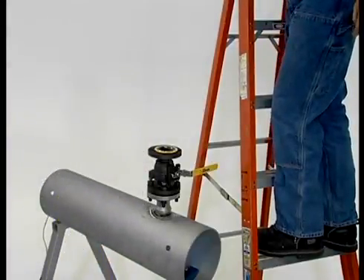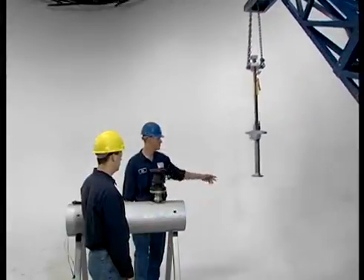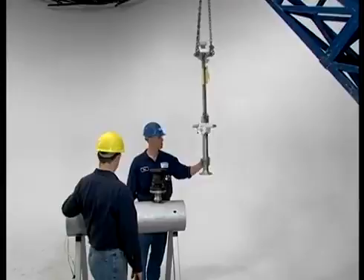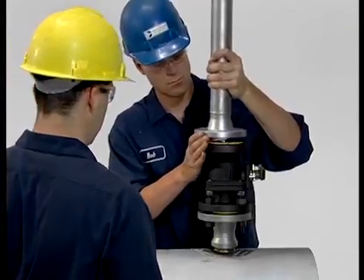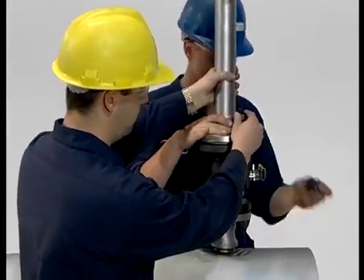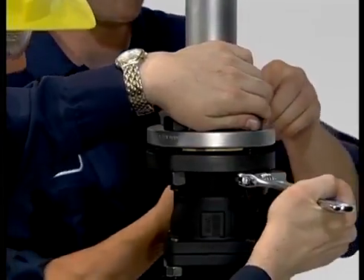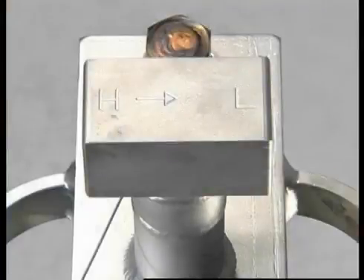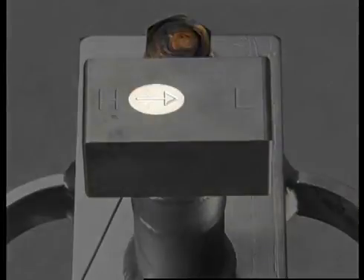You are now ready to insert the anubar sensor into the pipe. To do this, we recommend using a hoist strap and crane to position the anubar up over the mounting assembly and isolation valve. Install a fresh gasket on the valve and use the flange bolts to attach the flow tap. Tighten the nuts in a cross pattern to compress the gasket evenly. Next, check for the high and low pressure markings on the head so the anubar will be properly oriented when inserted into the pipe. Be sure to confirm the orientation by checking the flow arrow.